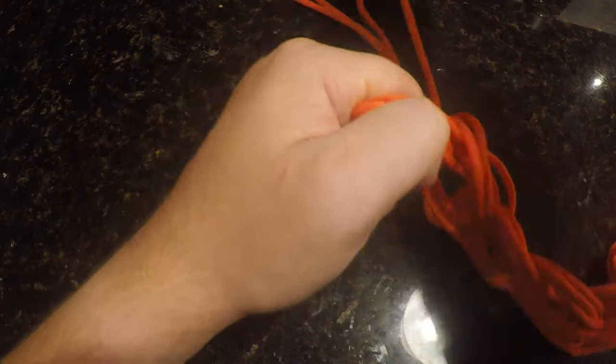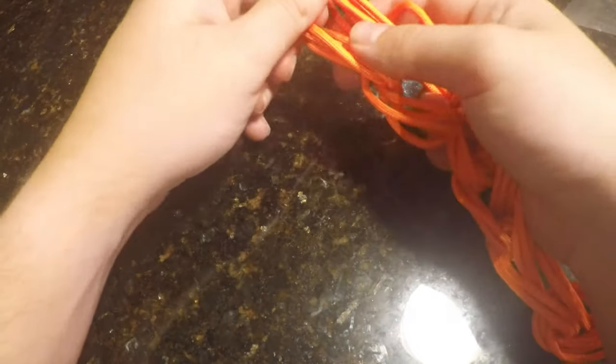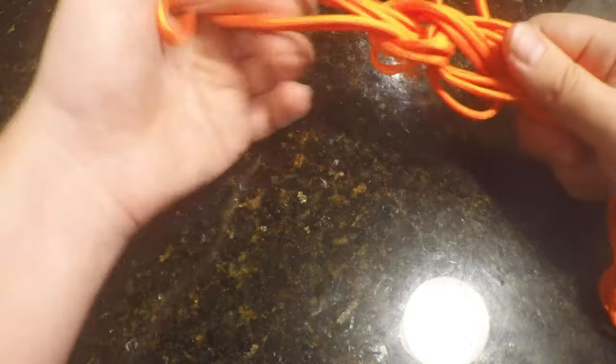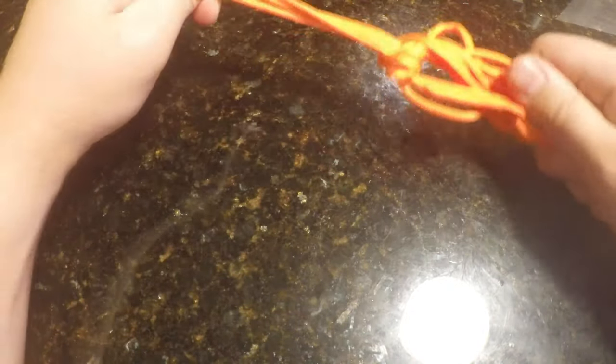It's alright if it gets a little messy as long as you're maintaining that pattern and making sure you're getting all the same rope through. As you get closer to the end, you're going to go until you can only get one more loop through. Then you're going to take your end and tuck it through, but this time instead of making a loop, you're going to pull the whole thing through.